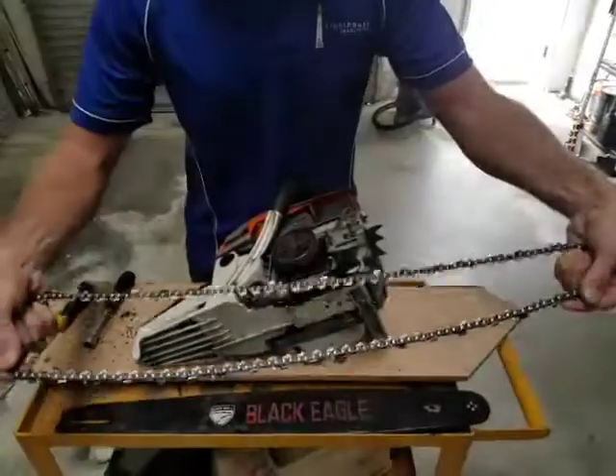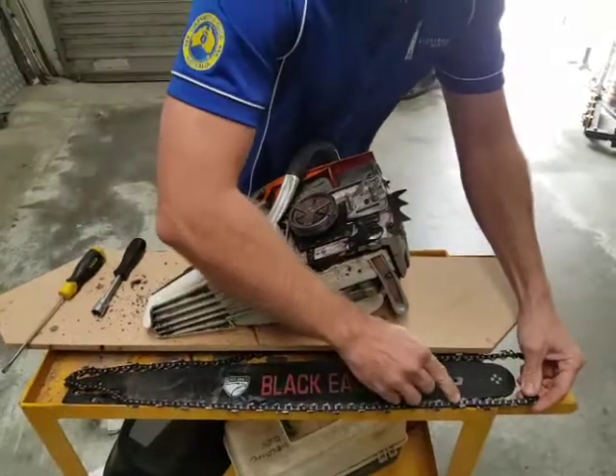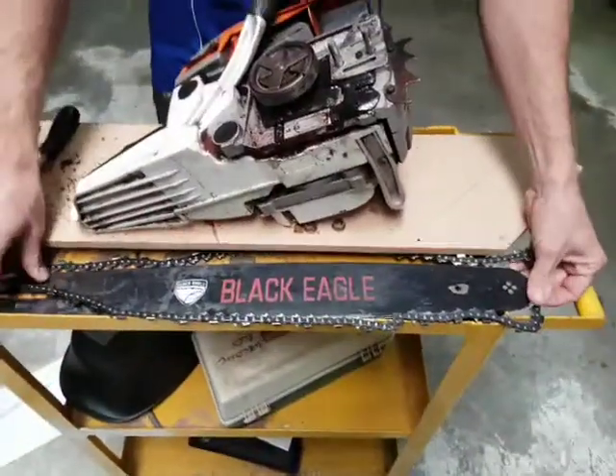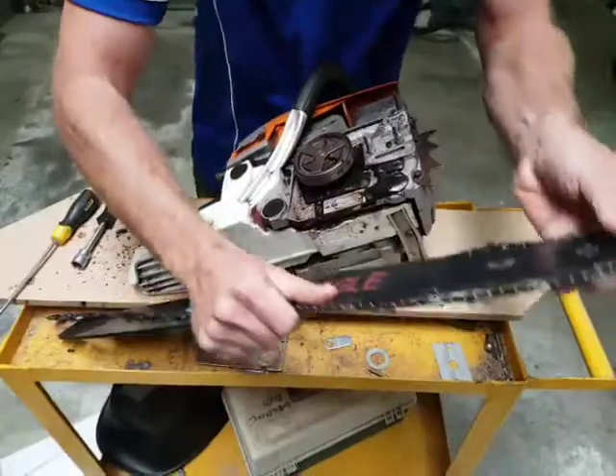The first thing to remember is which way the chain goes on. It spins this way and that's the cutting edge on the tooth just there. That's why we want to make sure the chain is always on the right way. If it's on the wrong way, it won't cut — it'll just spin and make a lot of noise and not cut at all.